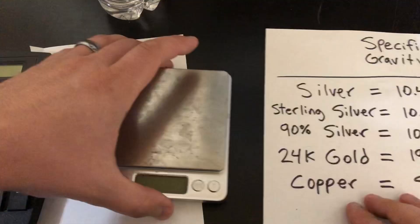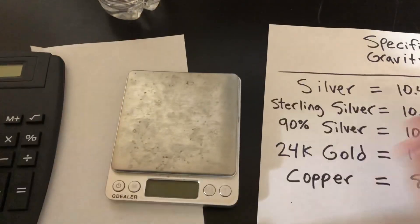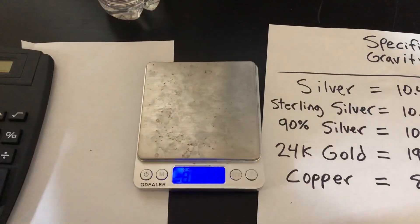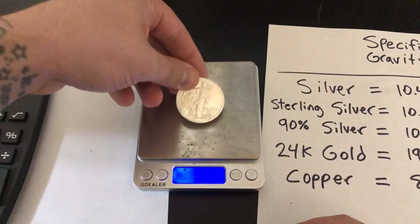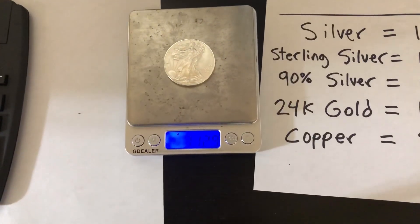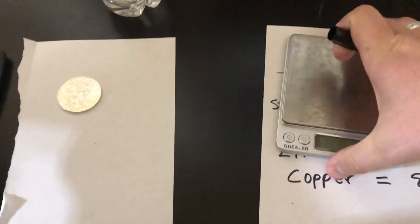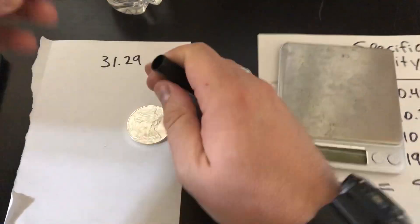So let's first test the American Silver Eagle, then the piece of poured silver, and then I'll explain how to do it with gold as well. The first step is just to weigh the piece. So we'll go ahead and turn it on here — I'm weighing in grams. We have 31.29. That's how many grams the Eagle is. It's a little bit heavier than an ounce, which is fine — we like to see them on the heavier side. So we'll write down 31.29 as our starting weight.